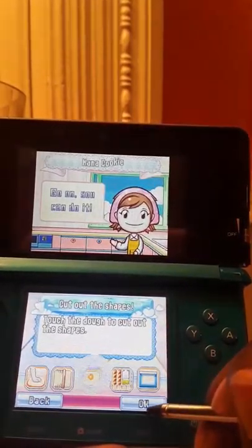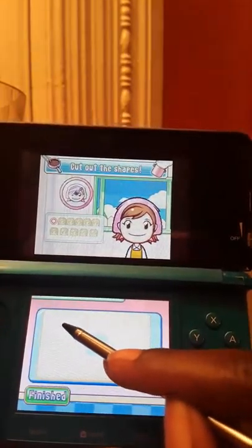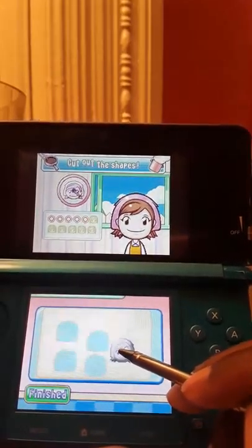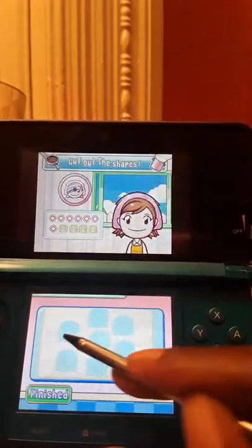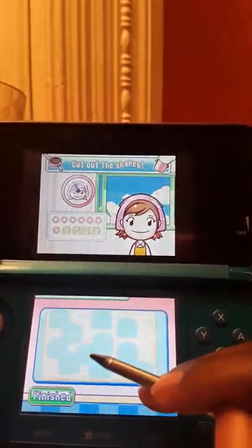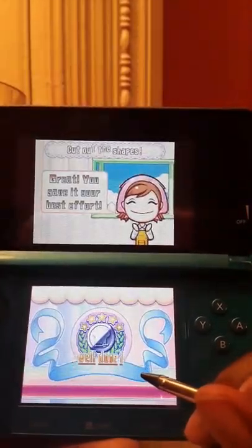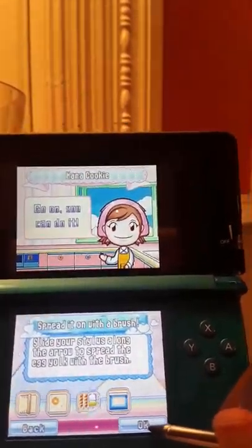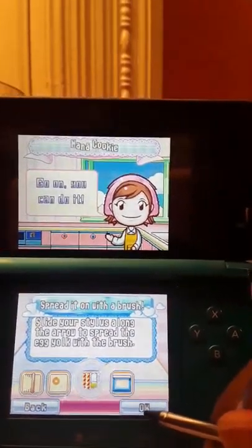Then we have to touch the dough to cut out the shape, so I'm gonna cut out Mama's face. Try not to use too much of the dough. Oh no, we're still messing this up. It's okay — it's only common to make mistakes in the kitchen. It happens. It's all part of learning.